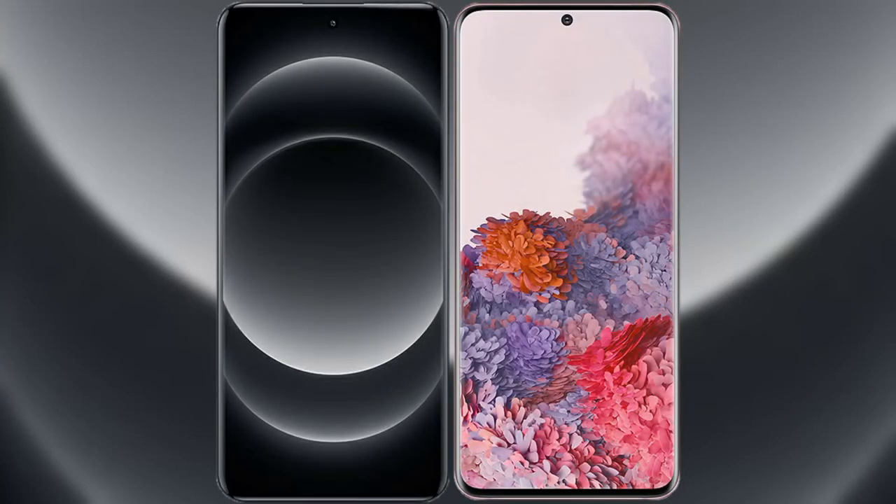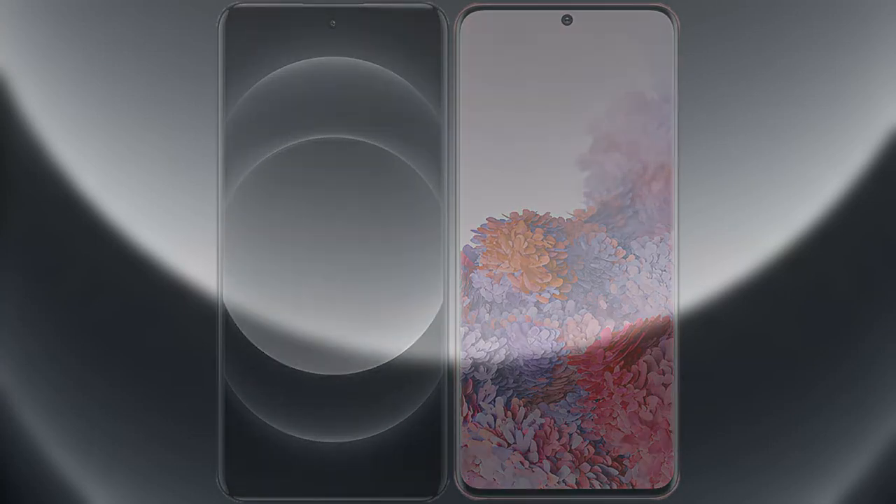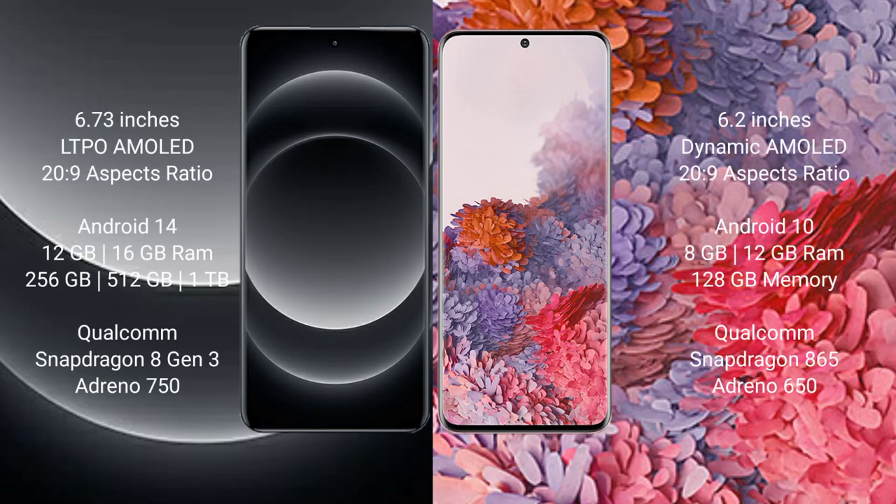I will compare the new Xiaomi 14 Ultra with Samsung Galaxy S20. Xiaomi 14 Ultra comes with a 6.73-inch LTPO AMOLED display and Supervisor 269. Samsung Galaxy S20 comes with a 6.2-inch Dynamic AMOLED display and Supervisor 269.